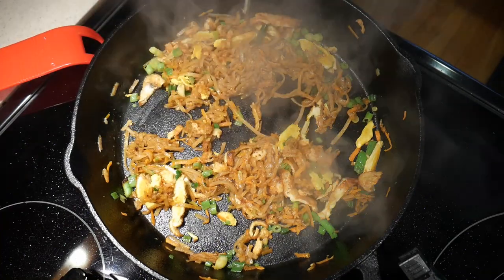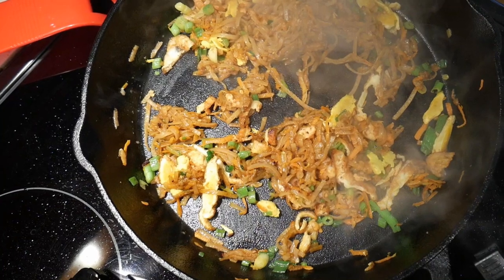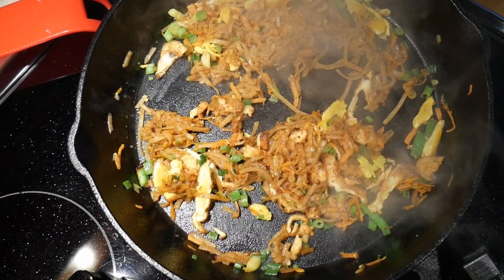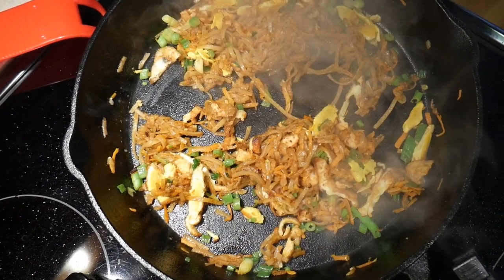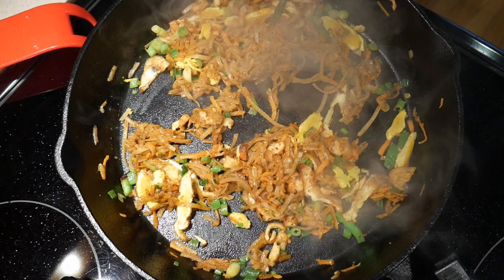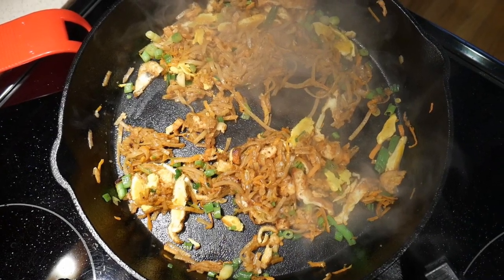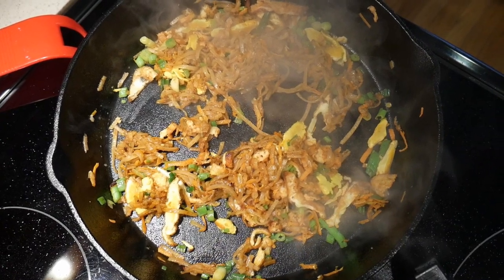As a whole, the cast iron skillet can definitely perform the job of stir-frying. The only thing is that you have to make some substitutions and alter your technique slightly. Splatter is probably a bigger problem — if I cook with a wok, I would have almost no splattering at all, but that's certainly not the case with a cast iron skillet.